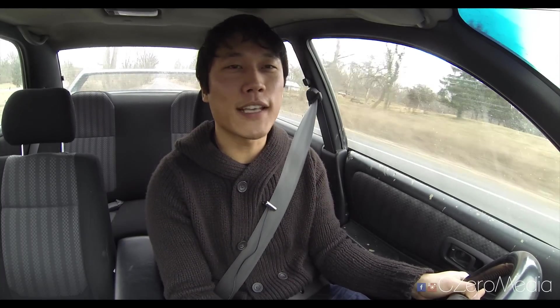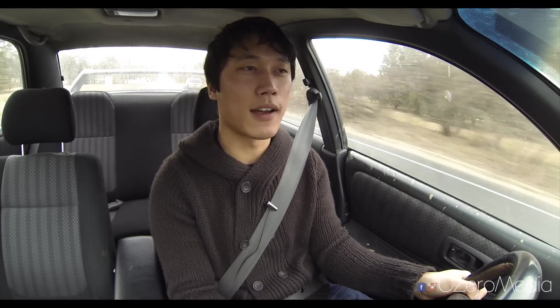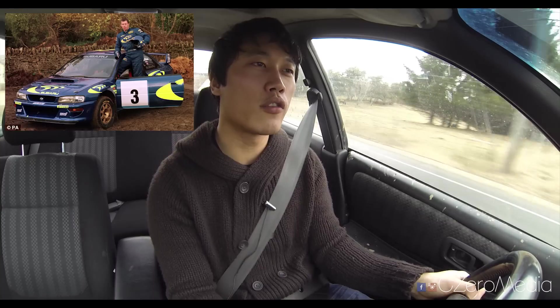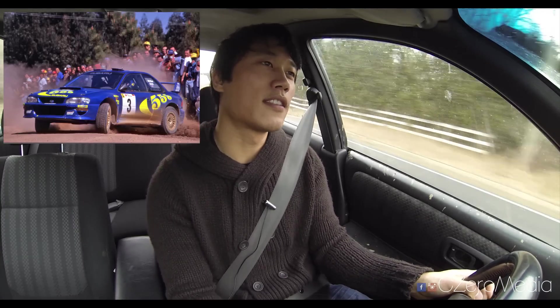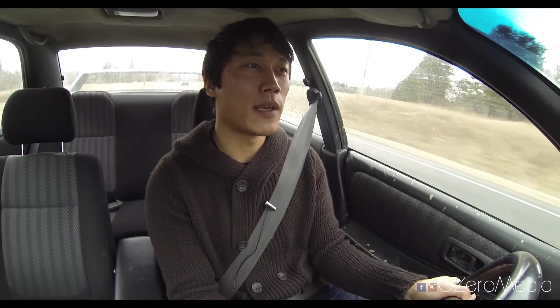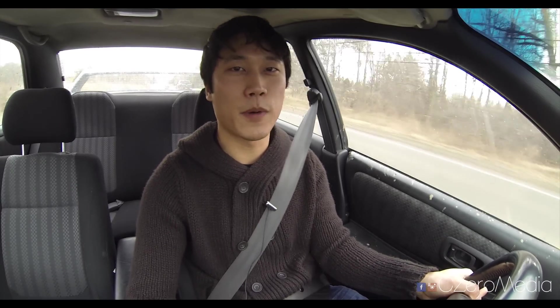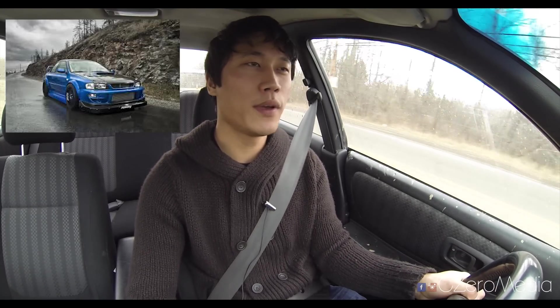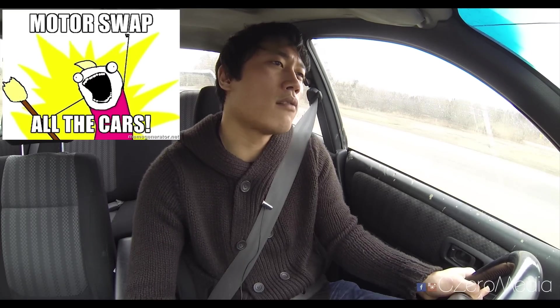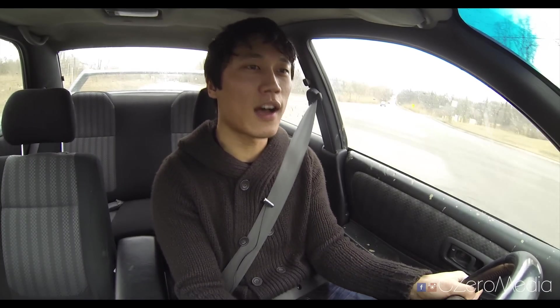Every time I see the first-gen Subaru Imprezas it reminds me of the WRC era — back when Subaru used to race in the World Rally Championships, along with the five-cylinder Audis in Group B racing. That's the generation and era it reminds me of. If I was a Subaru guy I would definitely pick up a 90s 2.5 RS, probably a coupe, and put in an EJ25 making about 450 horsepower at the wheels, which is going to be plenty of power to have fun with.